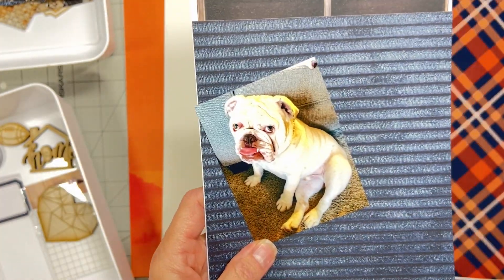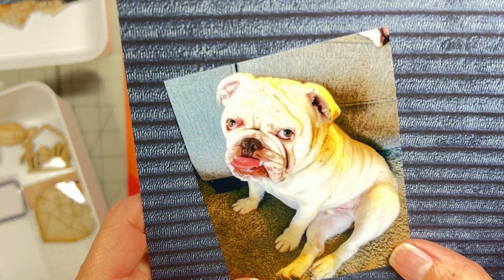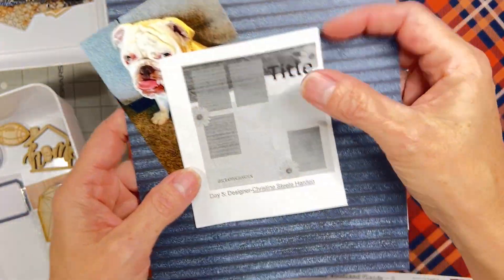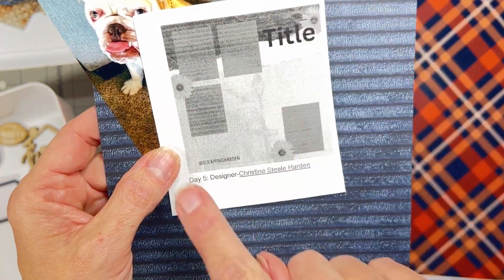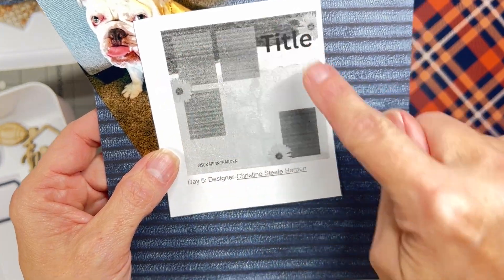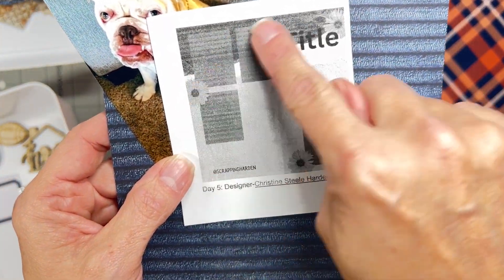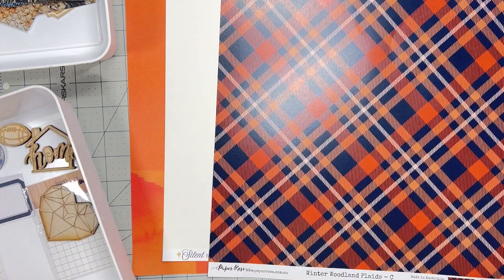I've got this exquisite photo of Blue sitting at home — that's why I thought I could use 'home,' and the heart totally works because he is my heart. He's such a naughty little boy. Here is my sketch from Christine Steelharden. She's got torn bits and three photos in one area. I think I'll have one photo there and go pretty heavy up here with some embellishments.